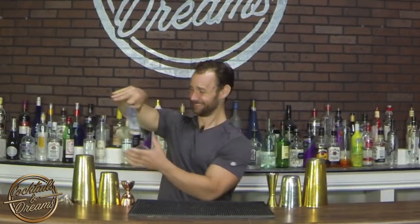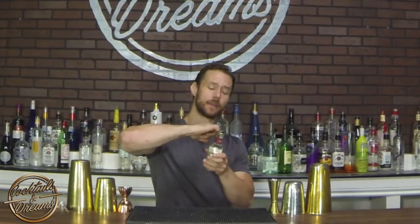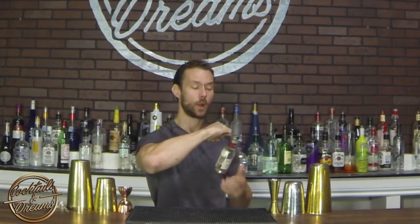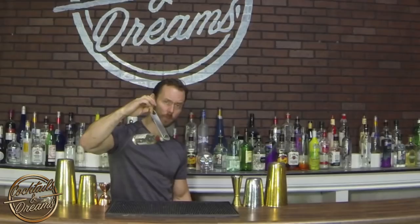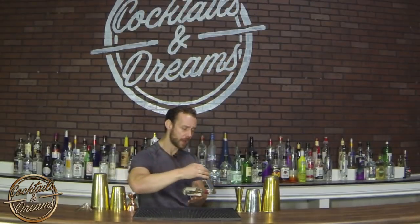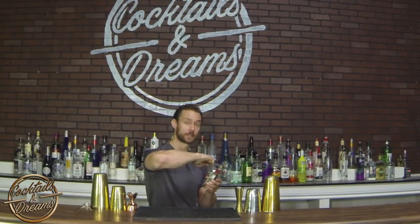Our second pour looks just like this. What I'm doing here is doing a one rotation and placing the neck of the bottle inside the end of my speed blade, clamping on and holding it just like this. It's pretty solid so you don't have to worry about dropping — you'll be able to feel it if it's not comfortable, so don't try it if it's not.